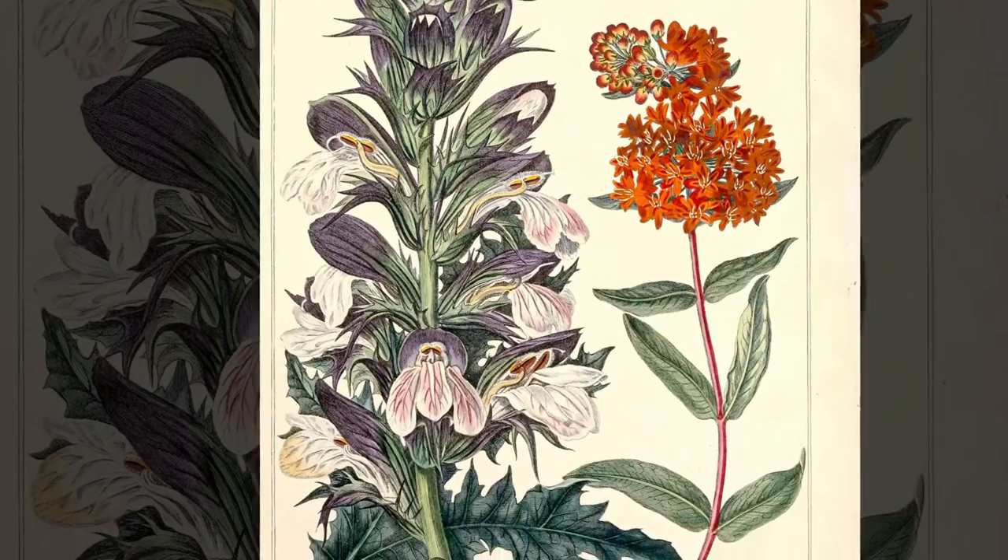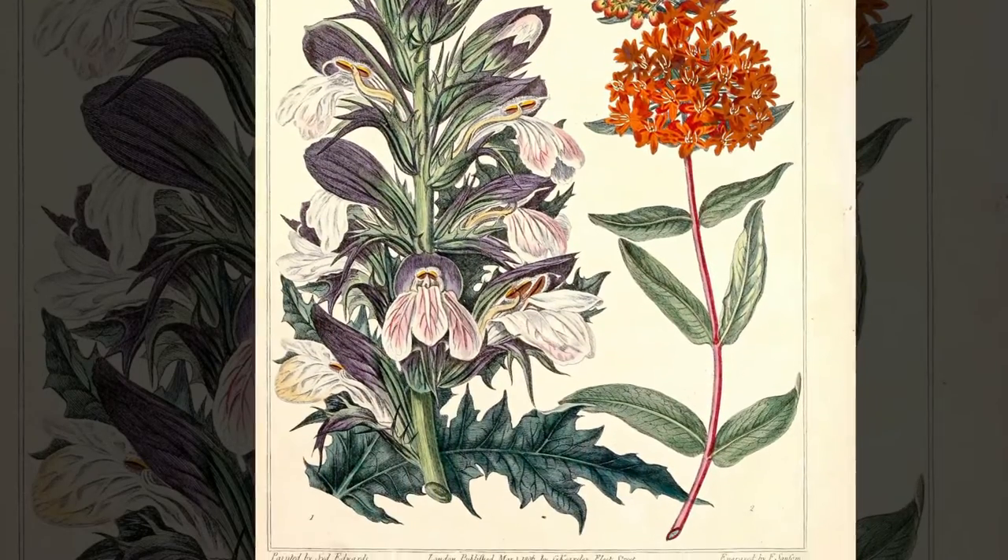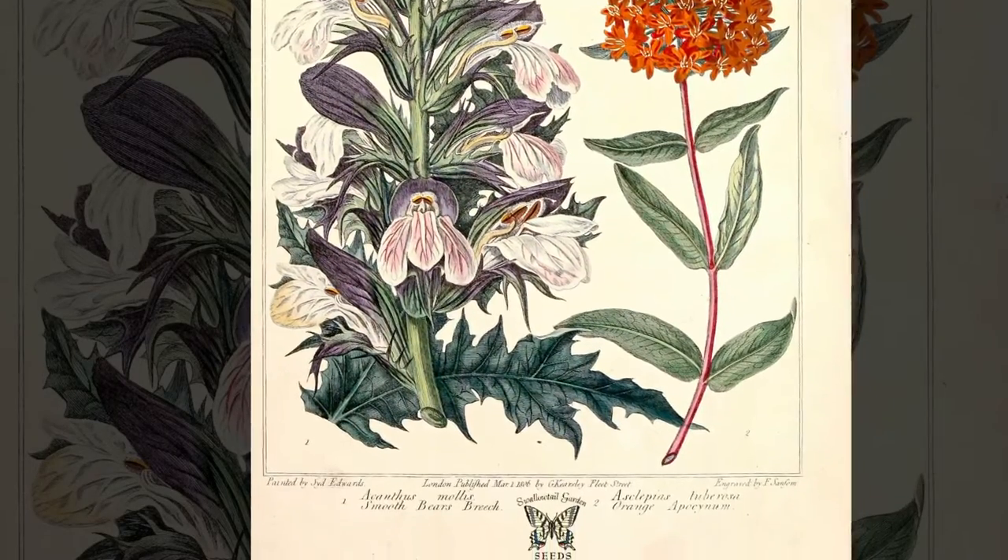Today I wanted to talk about one of my favorite plants in the countryside - the acanthus. This is a plant that's grown in the Mediterranean climate. Traditionally, if you want to propagate this plant you would do it by rhizome and divide up the plant, but I found a technique I'd like to show you at the end of the video. First I'll give you a history of the plant and how it became popular.